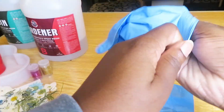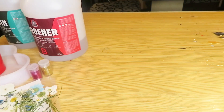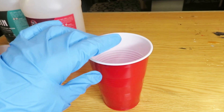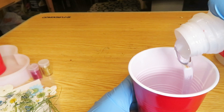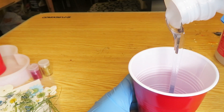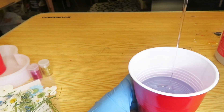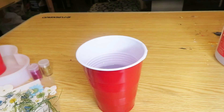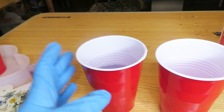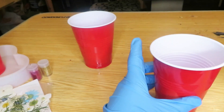Right here I'm just putting my gloves on. Then I'm going to start by getting a plastic cup and pouring Part A inside. Now I'm taking another plastic cup and I'm going to pour Part B into this cup.